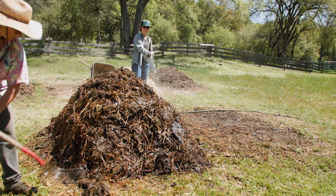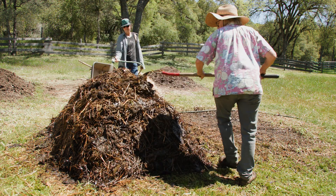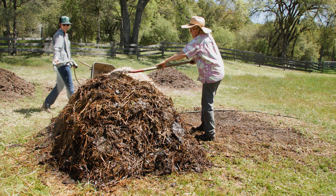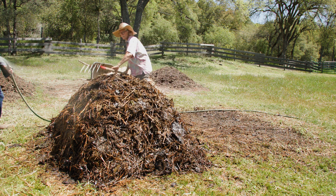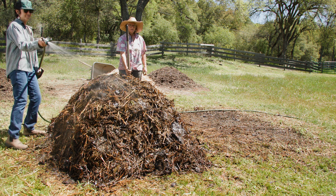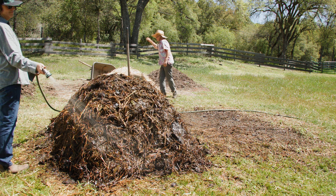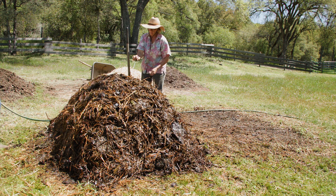The final touch is making the top of the compost pile even and rounded to keep the moisture in. Form and function — never forget that you're making art and something beautiful that sits on the land and contributes to your farm. The compost pile is the basis of a new generation of life. Don't forget to put in the thermometer and take temperatures every day.